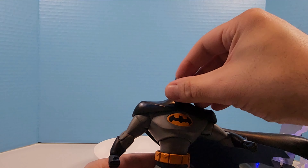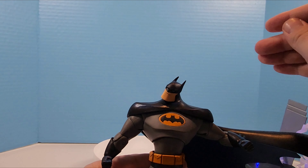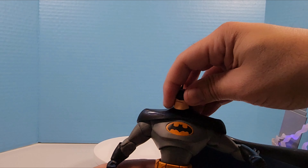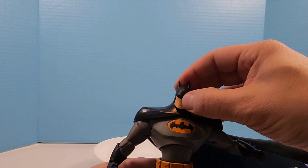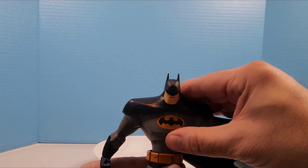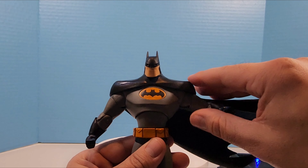Head articulation: he'll move a bit side to side but not a ton. Looking up is very minimal, looking down is also very minimal unfortunately. He does have an ab crunch that will help him look down further if you want.